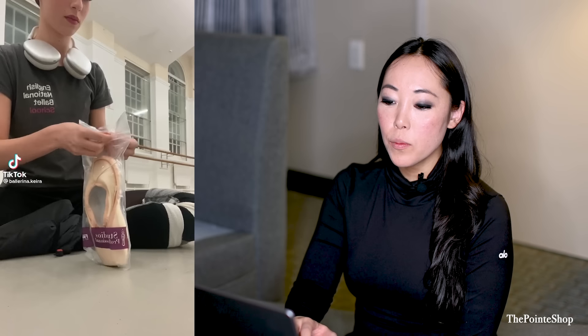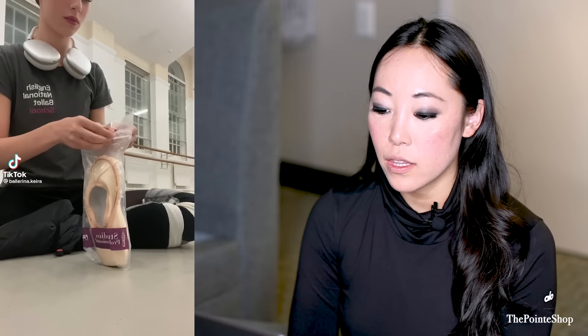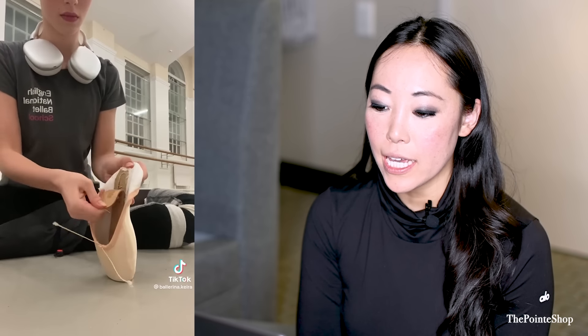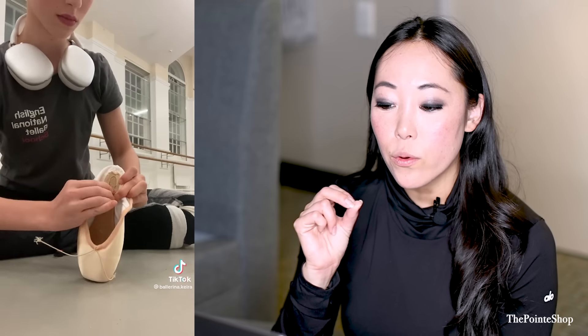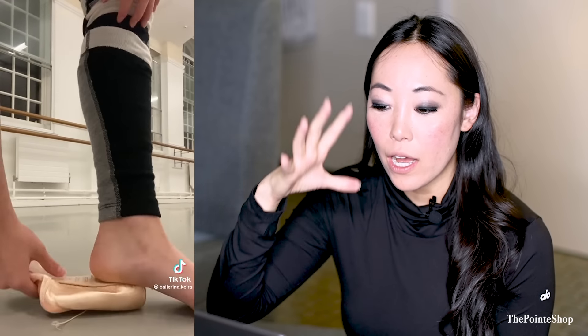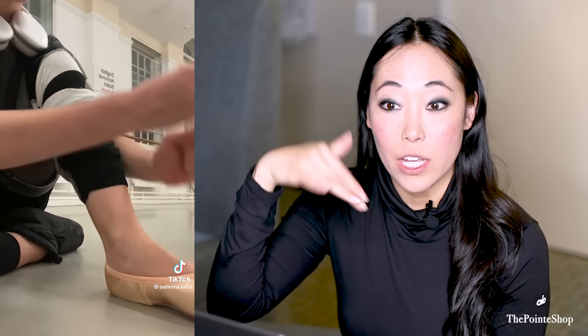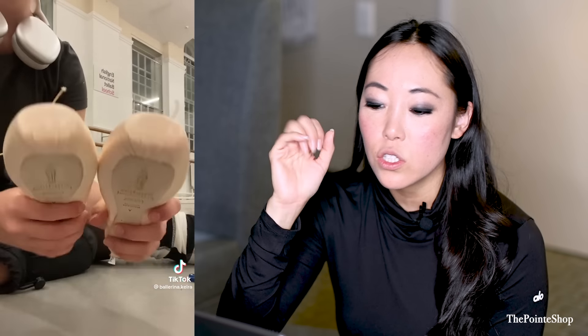I was trying not to scream when she was showing me her pointe shoe hacks. This is a Freed pointe shoe in the studio line — 'professional' usually means three-quarter shank, so that's what that means. She's going to first take out... it's already a three-quarter shank, so it's untacked and a lot softer in the back quarter. If you just rip it out, it makes it even softer. This is a pretty typical way of breaking in your pointe shoe so that you can roll through a little bit better. If you're buying your own pointe shoes and you're a dancer in training, you don't want to do too much of that or you're going to kill your pointe shoes.